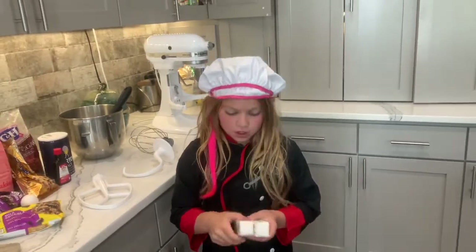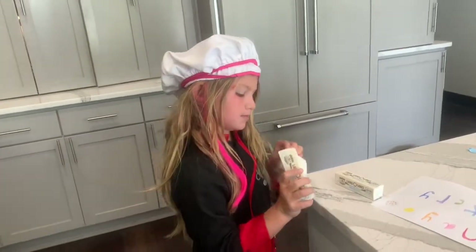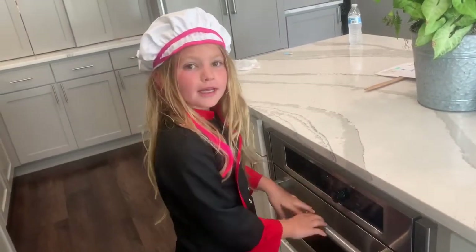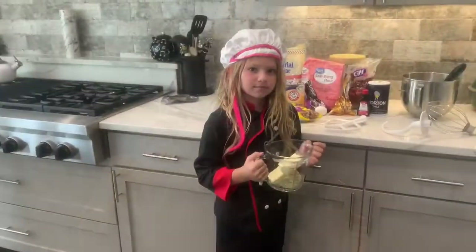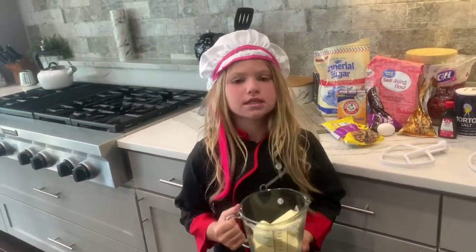So now you're going to get it out and you got to soften the butter. Put my butter in the microwave. Now I'm going to take it out. I got my butter — not melted, but soft.